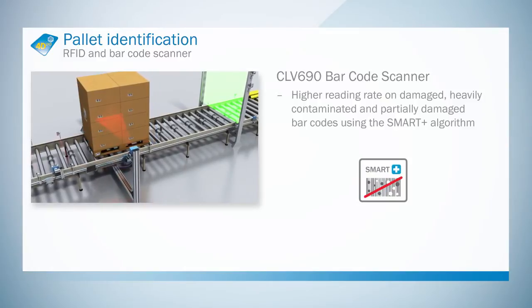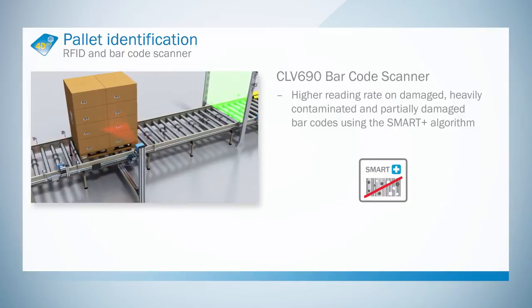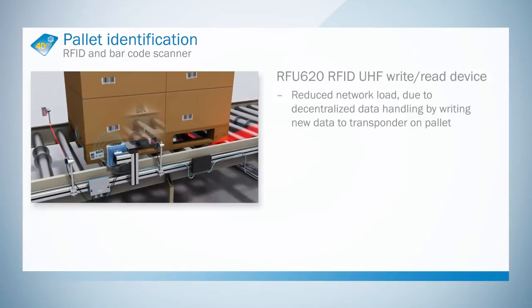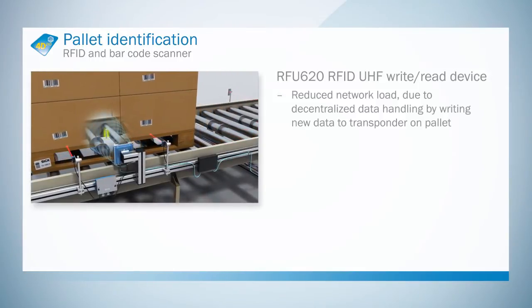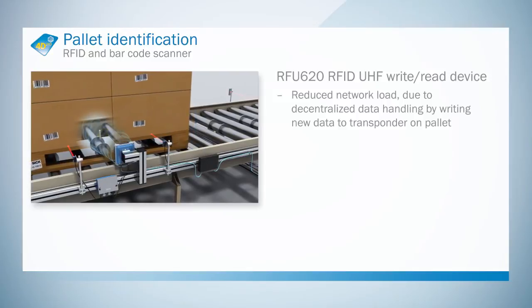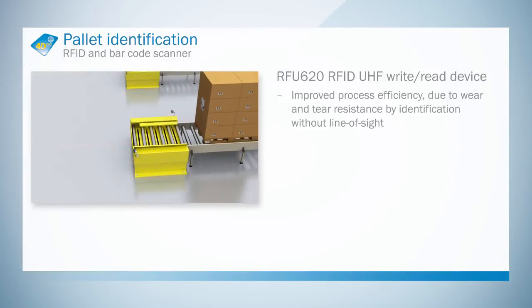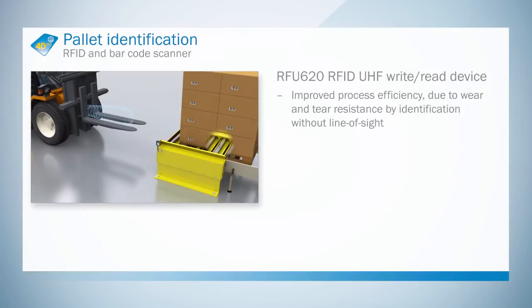Reliable decoding for large scanning distances and codes with weak contrast is provided thanks to the SmartPlus functionality. With remote data management, the load on the network can be reduced by writing data to the transponder. Automatic identification without a direct line of sight improves process efficiency.